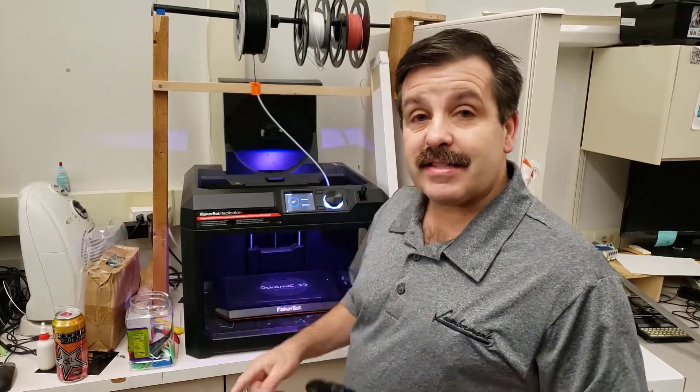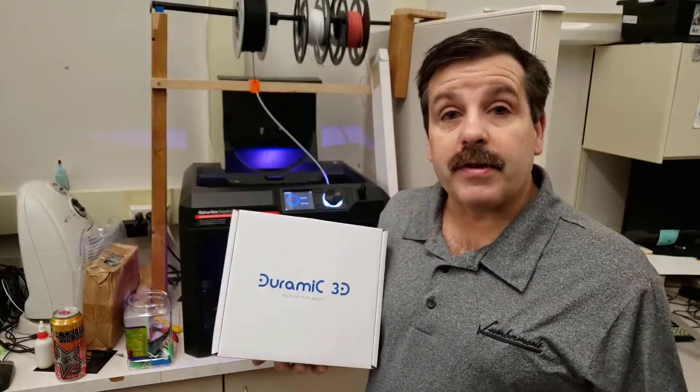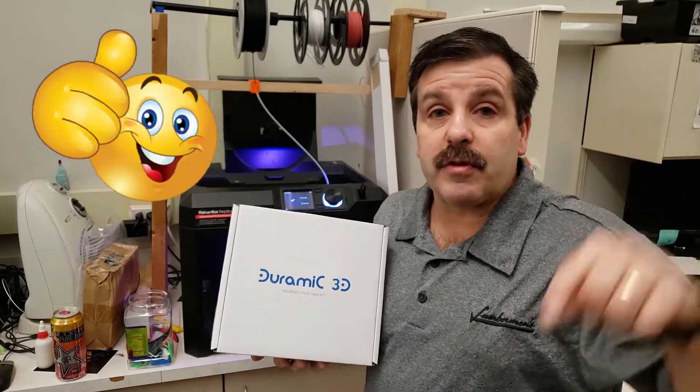Even as the stickiness on this one wears out, every roll of filament comes with one. I found this on Amazon.com — it is a three-pack. I'll put a link in the description below.